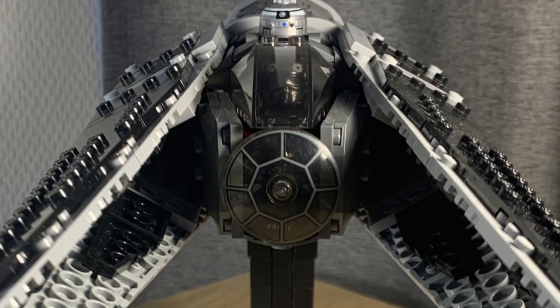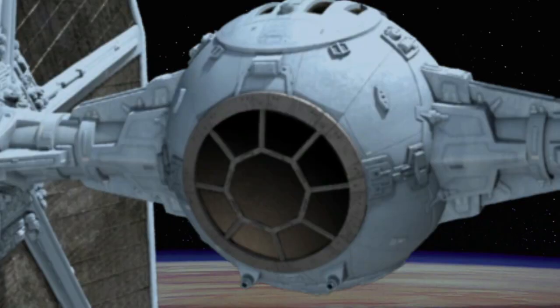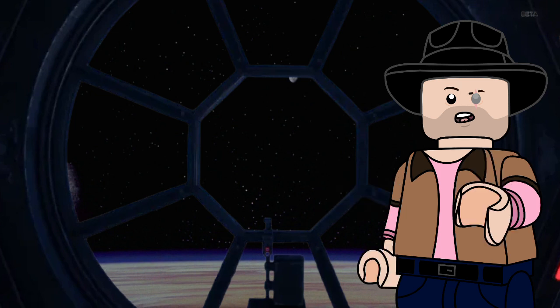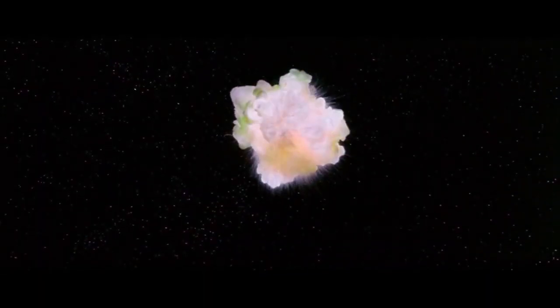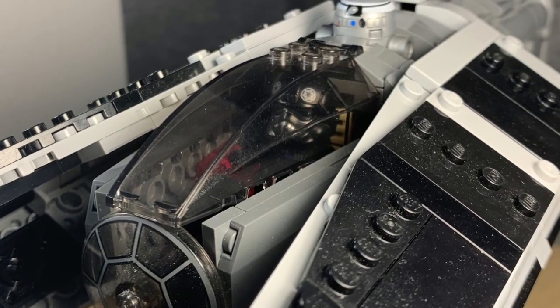Let's start with the biggest problem regarding the original TIE — this right here: the cockpit, or more specifically, the V-port. How the hell is anyone supposed to be attacking enemies from this thing if they're coming from any direction other than straight ahead? Well, you're not. How do you fix that? You give it an actual windscreen rather than just your old clothes washer's dog.